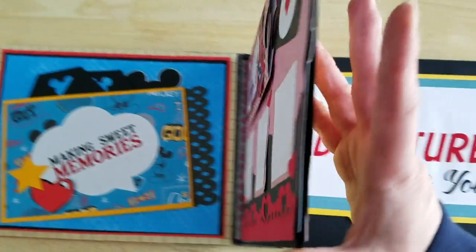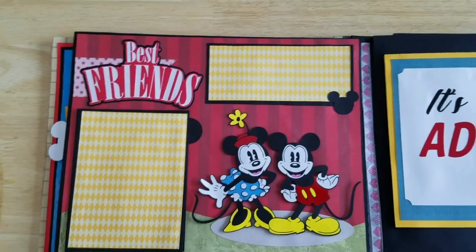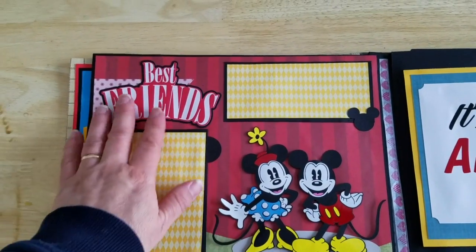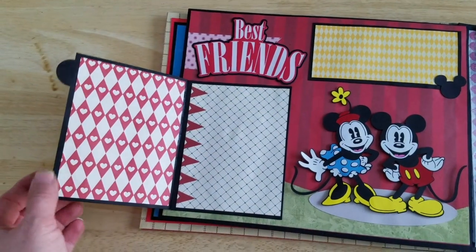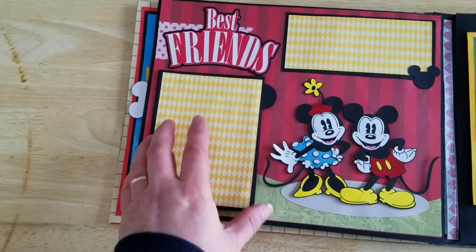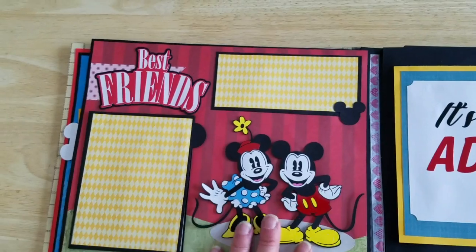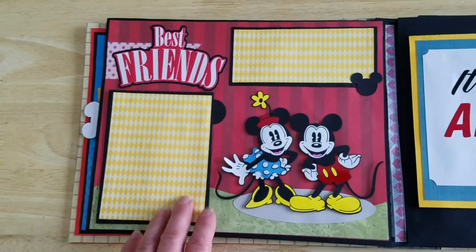Then we have page three, and again these will be available on the site. You'll get this title with the book, and then this little folder here that you can add some photos. You can put a title up here if you want, another photo, or some journaling or something there if you want to.